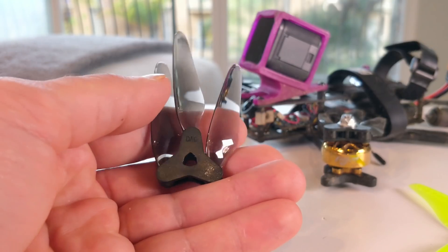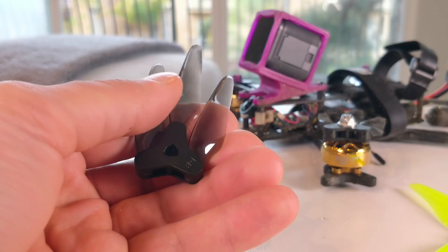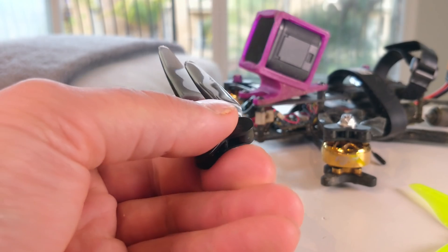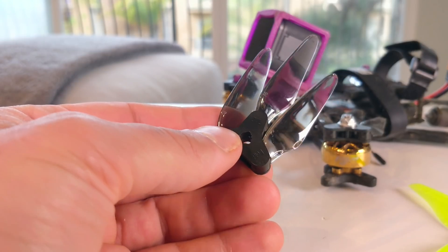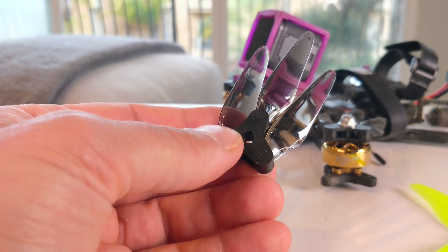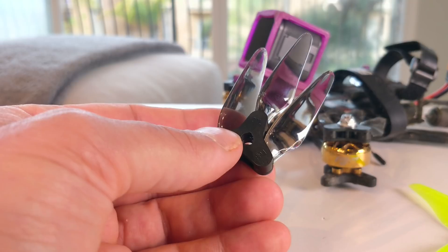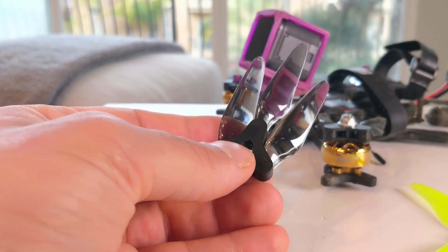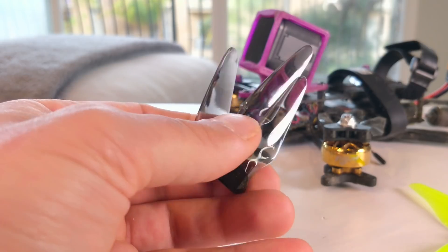Those are the biggest benefits to me, though there are others as well. It could be safer if you hit a soft target, but I'm not going to test that right now. We're going to get a test batch at FPV Cycle, and I'm sure other shops will be getting these props too. I do think it needs heavy testing and there's a lot of room for improvement, but this prop performs surprisingly well. It is 100% worth your time and effort to give it a try because it is just so interesting. Thank you so much, Dahl, for listening and attempting something so different and new.